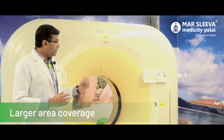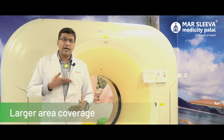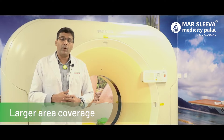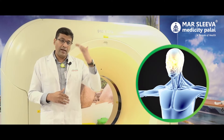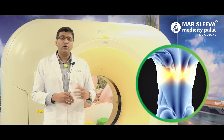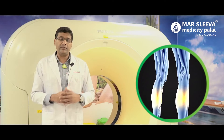An abdomen scan can be completed in 4 to 5 seconds. The chest and pelvis can be covered in one breath hold. A full body scan takes only 8 to 10 seconds. So it is very fast.